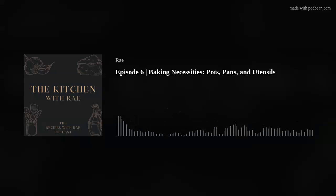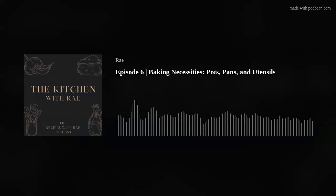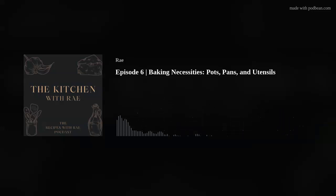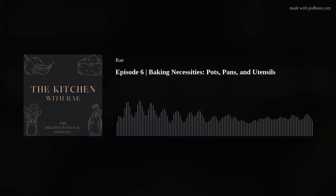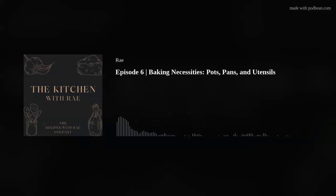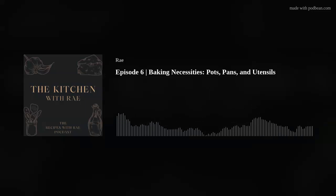I'm hearing a lot of birds outside and every once in a while there's a plane, so if you hear any birds chirping or planes flying by overhead, it might be me, it might not be you. I hope you don't mind — just think of it as a little bit of ambiance for today's episode. It has nothing to do with baking, neither birds nor airplanes, but we work with what we have.